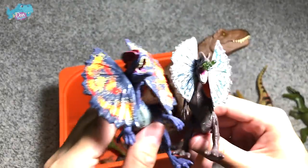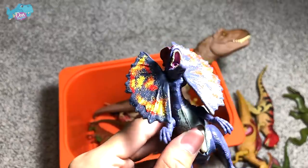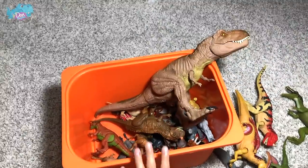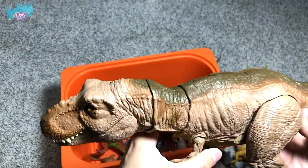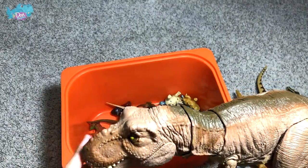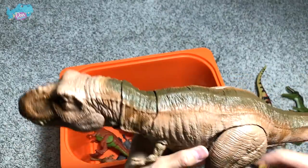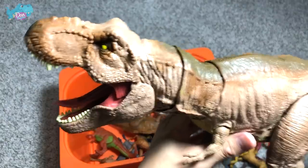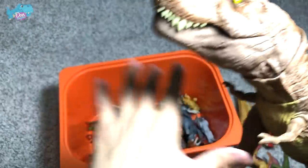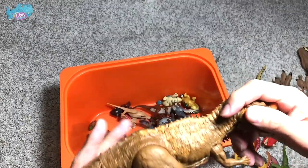Here I wanted to show all the different Dilophosaurus we have from Mattel — including one that can squirt water: dip it in water, press the belly, and it shoots out. Next up, the Epic Roaring T-Rex from Camp Cretaceous — in terms of detailing it is much better than previous T-Rex figures. The paint scheme is slightly duller, which is more realistic. Press the button on the tail and the head will vibrate and roar — super cool!